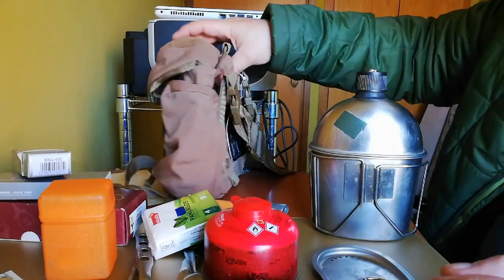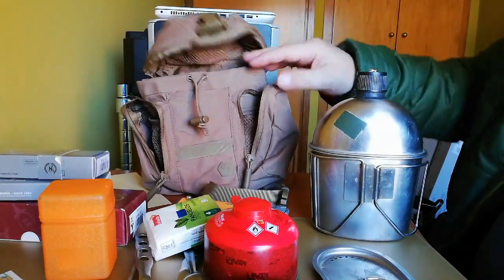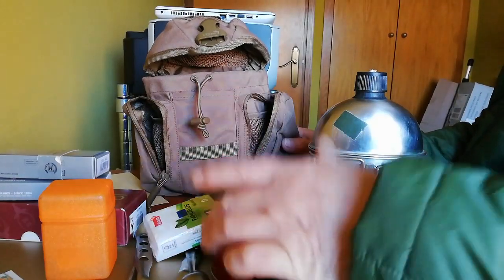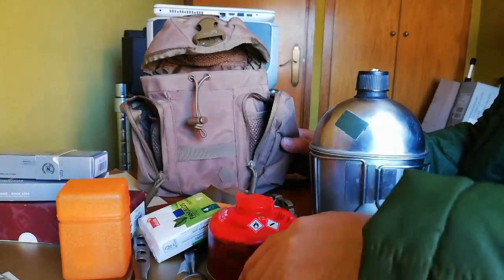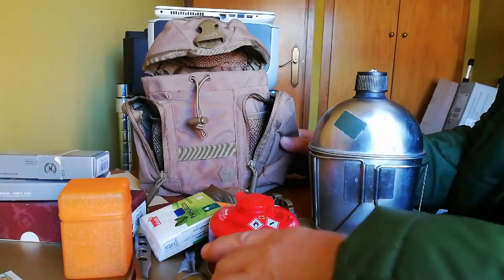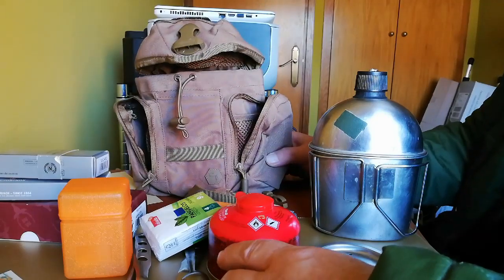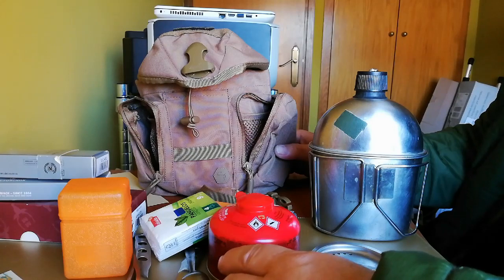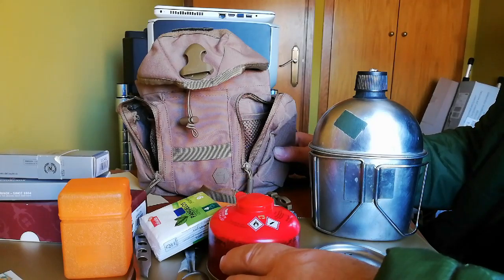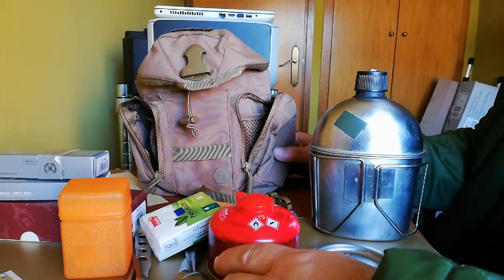Bueno, ya más nada que decir de este bolsillo. Del precio no preguntamos porque esto me lo han regalado los Reyes y tampoco sé lo que vale, pero yo necesitaba uno que fuera un poquito más grande, que cabiera la bombona, el hornillo, los cafés, las telas, todas las sopas y las cositas que necesito para una salida.